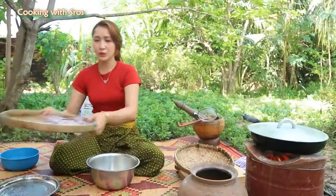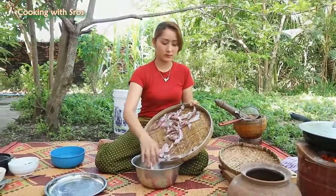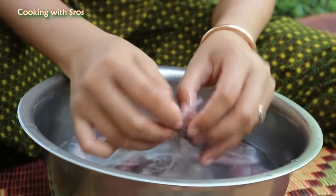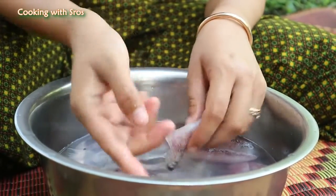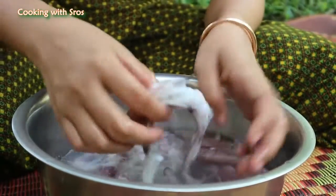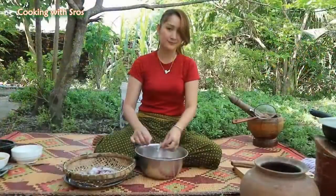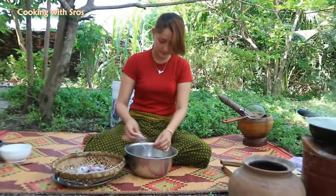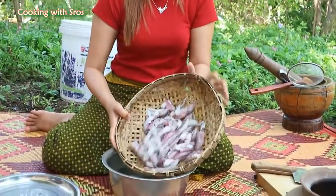Then I'm going to prepare the squid. The squid — I already took the pop out, so I just take the bone out. Here is the bone of the squid. Clean it one more time.